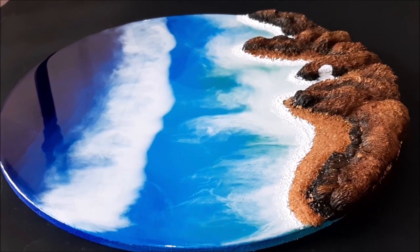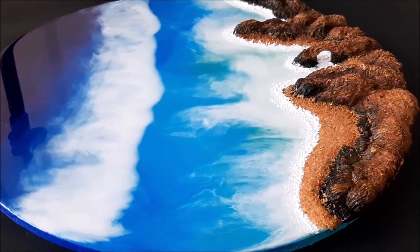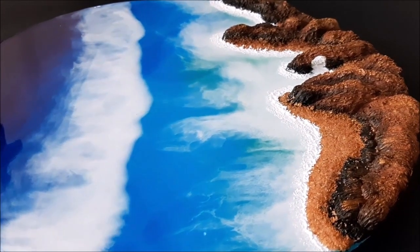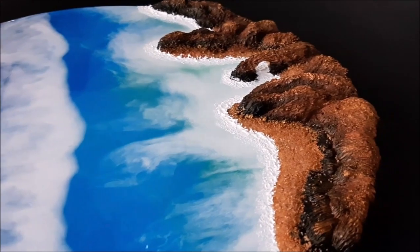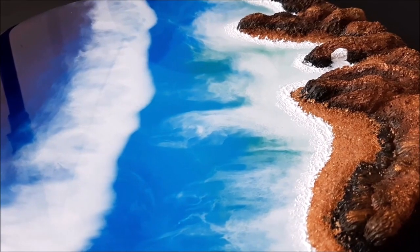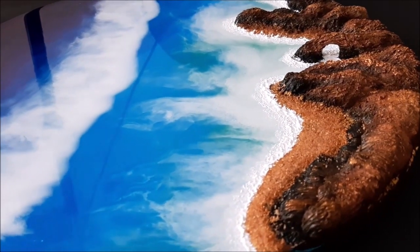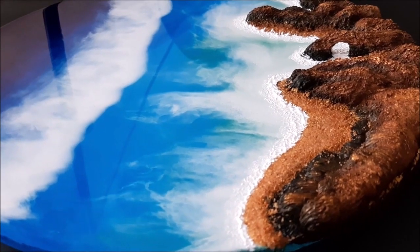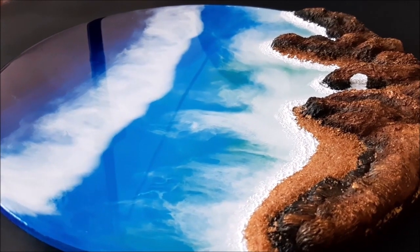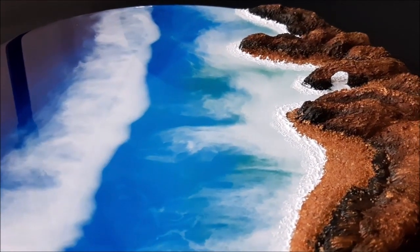Hey, my lovely friends, welcome to my channel Creative Art. I am Nilima and today we're going to make this beautiful resin art - the natural looking seashore with a beautiful mountain view. It looks absolutely fabulous and so natural that it is difficult to differentiate between reality and this art. Do watch the complete video to make it yourself.